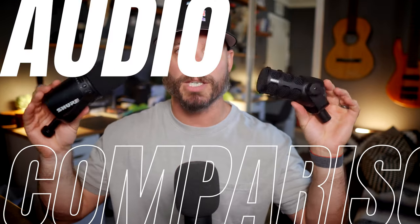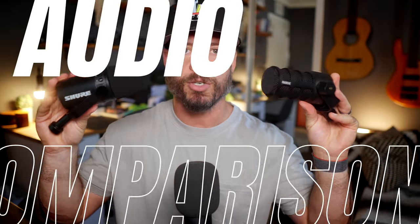Now the moment you've all been waiting for — audio samples of these two microphones. I'm going to plug them directly into my computer via USB Type-C with no processing at first, so you hear the straight signal of each mic. Then I'll add my typical signal chain of compression, EQ, noise cancellation, and sometimes a de-esser. You'll see all of this in real time in Adobe Audition.